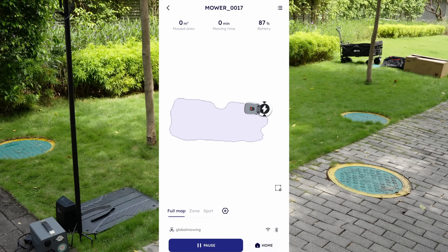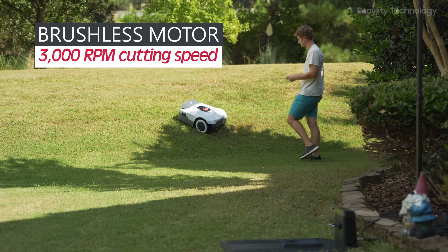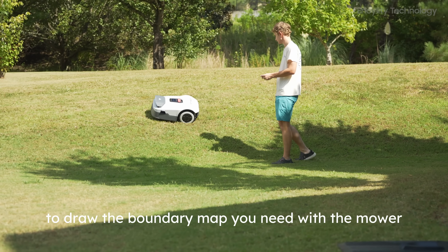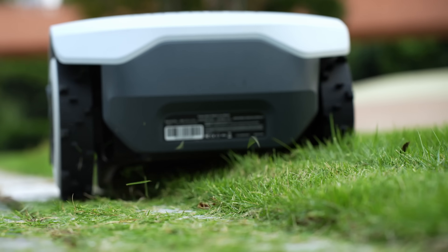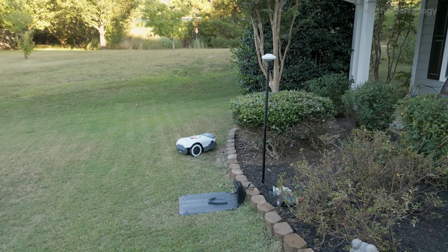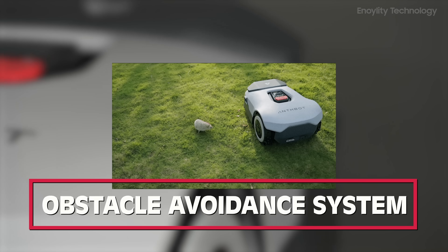Performance and mowing quality. Powered by a brushless motor with a cutting speed of 3,000 RPM, the Genie ensures precision in every cut. Its ability to handle slopes up to 45% makes it highly versatile across different terrains, and the smart edge-cutting feature ensures no patches are missed — a common drawback in other models. During testing, we found that the obstacle avoidance system worked flawlessly.